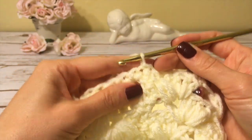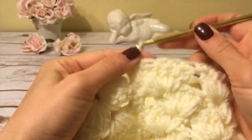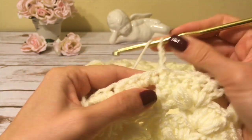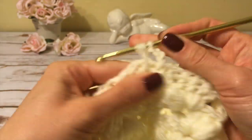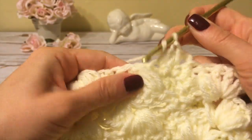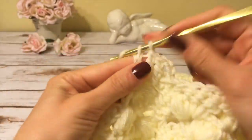I start my next round with three chains — these count as my first double crochet — and now I work a double crochet into each single crochet around. This round is quite easy: simply working double crochets all the way around.